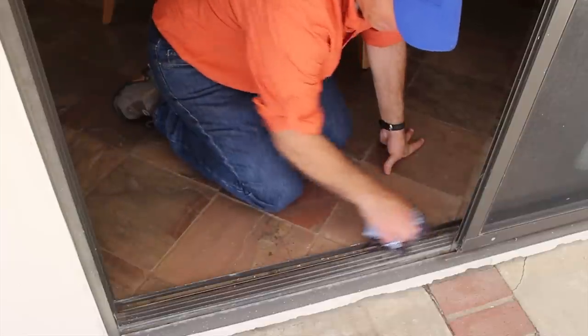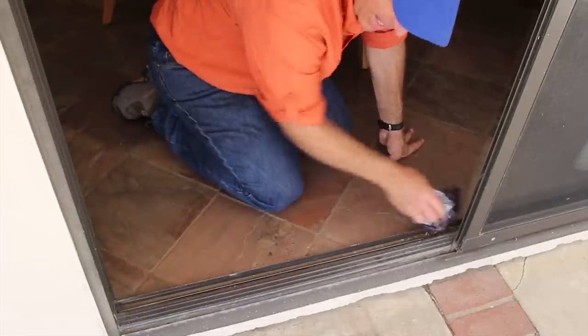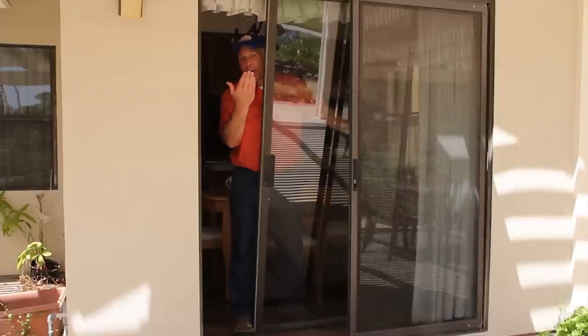Before you set your door back into place, you want to clean this track. The best thing to do is wipe it down and then vacuum up all of the dirt. Now we just stick the door back up into the upper part of the frame and lower it onto its track.